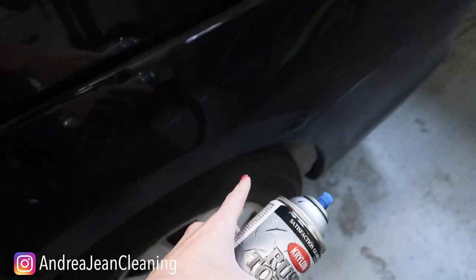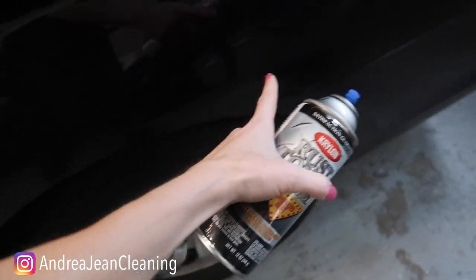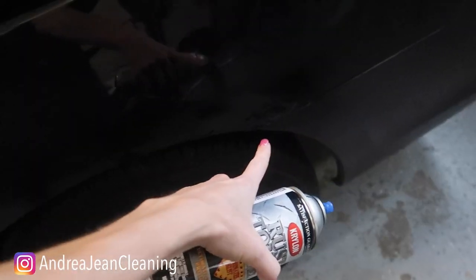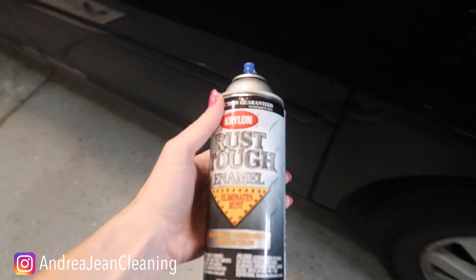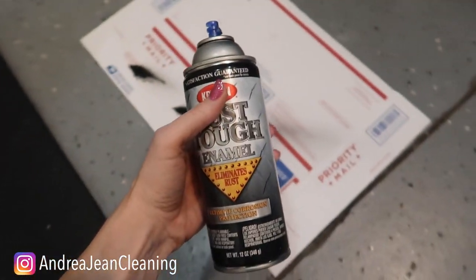By the way, this works phenomenal. I've been using it here on our minivan — we have a little bit of a rust stain going on right here, and it's been way more cost-effective rather than having to repair this little bubbling mark. But that's beside the point — I just want to share that little hack with you.